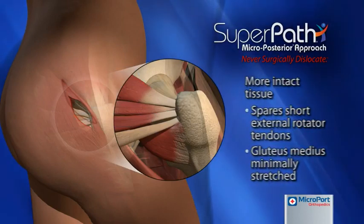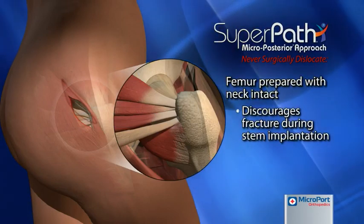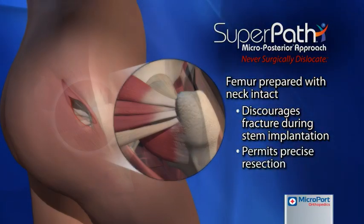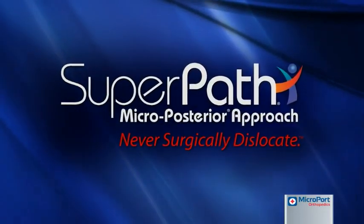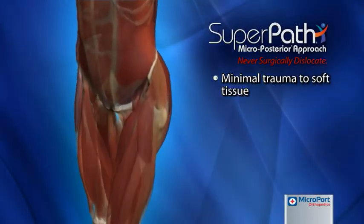In addition, preparation of the femur with the femoral neck intact discourages the chance of fracture associated with non-cemented femoral components and permits precise resection of the neck. The key to any successful tissue-sparing approach is the reduction in trauma incurred by the soft tissue structures around the hip.